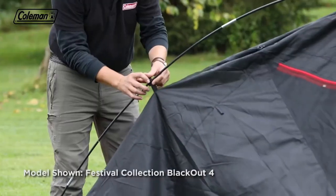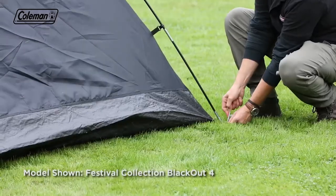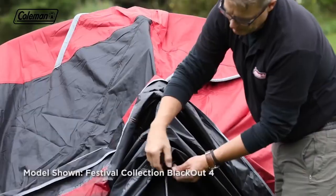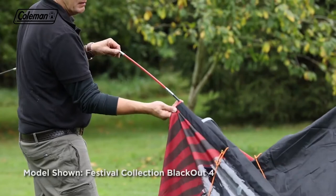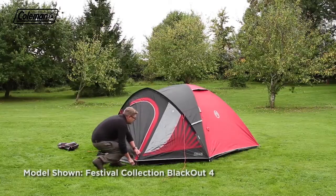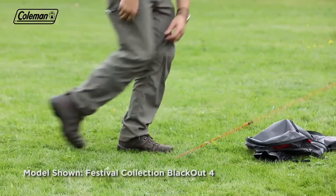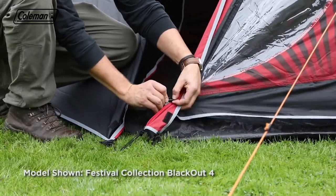Clip the inner to the poles. Ensure that the door is closed and then square up, tension and peg down the inner, including the porch groundsheet. Place the flysheet over the poles and secure using the velcro tabs. Insert the red porch pole into the mesh sleeve and put the pins in the pole ends. Peg the four corners of the flysheet and the porch area. Peg the adjustable reflective guy lines, following the lines of the poles and pegging at 45 degrees for maximum wind resistance. Finally, toggle the riser groundsheet to the flysheet.